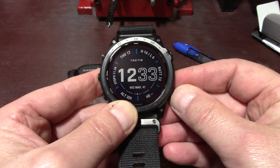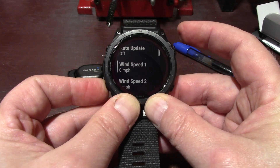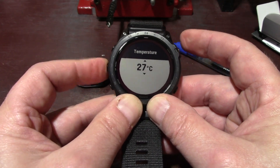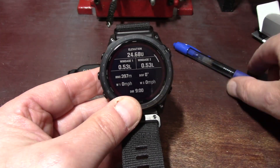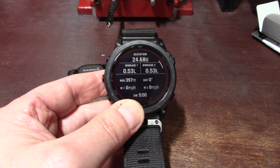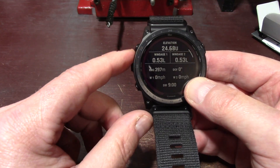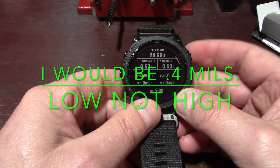Let's go back to Applied Ballistics, then Environment, and go down to Temperature. It's going to stay at 20 because it only updates every 5 minutes and I shut it off. I can manually change it — let's set it to 27 degrees, which is what it was reading on my arm. Hit enter. Now it's saying 24.68 — basically 24.7 mils. The difference is 0.4 mils in elevation. If I wasn't using the Tempe and was going by the watch on my wrist, I'd be 0.4 mils high — I would miss.